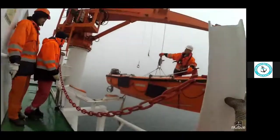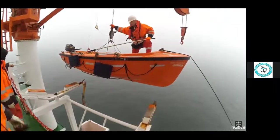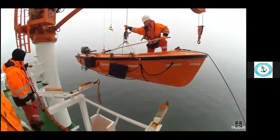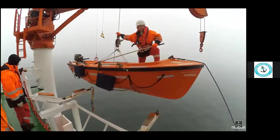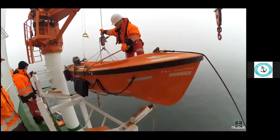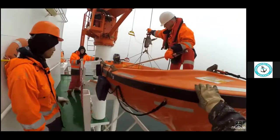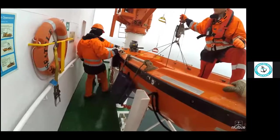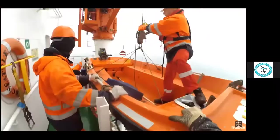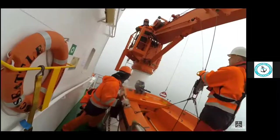Now we make the rescue boat sit in its place. Make sure it is sitting properly on both the fenders, cradle, or rubber padding. Check from the bottom, then start lashing. Then release the crane down, release the hook, secure the hook, and then secure the crane.